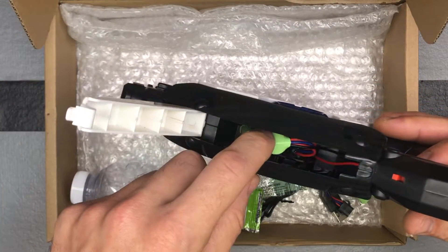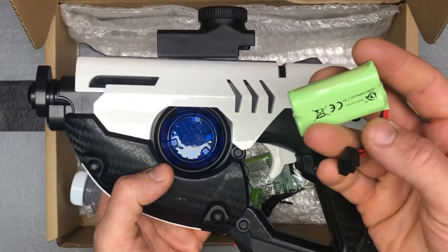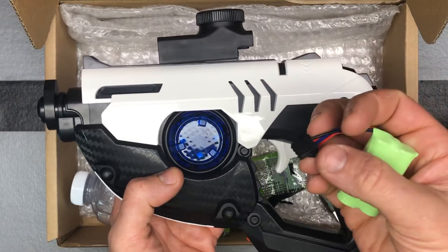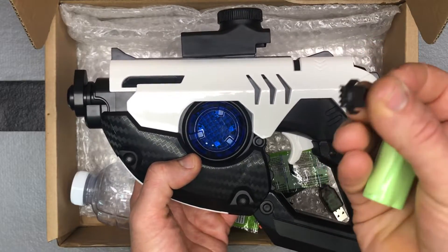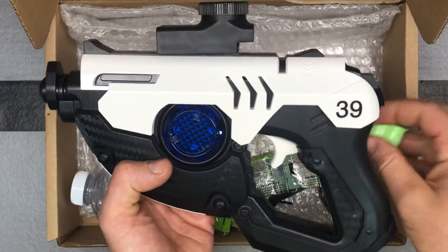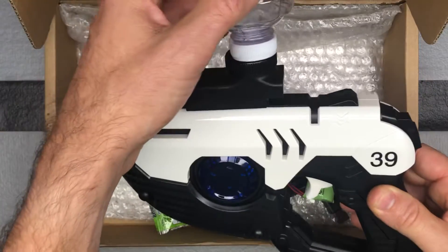The battery goes right in here — same style battery as we see with all the VDD gel blasters. The VDD gel blasters do use a different connection than most of the gel blasters I have, so that's just something to be aware of when it comes to your batteries.